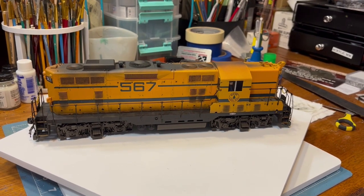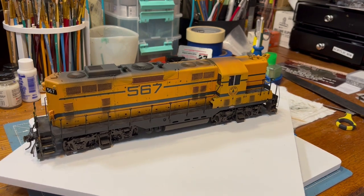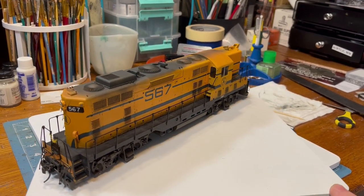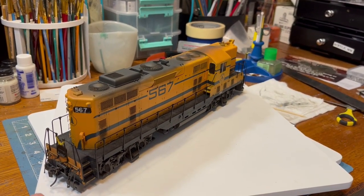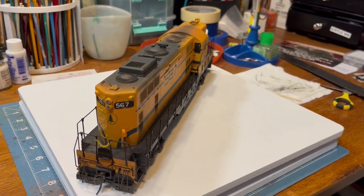Here we have my O Scale Main Central 567, just completed. The only thing I have left to do is paint the yellow handrails at the rear and front steps, but other than that, this thing is completed.